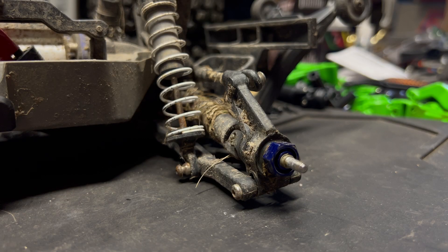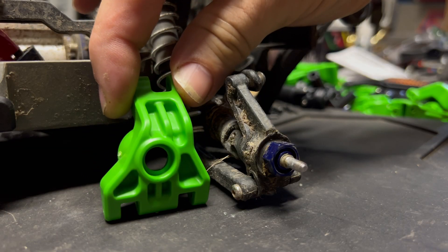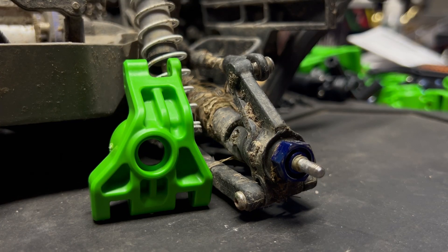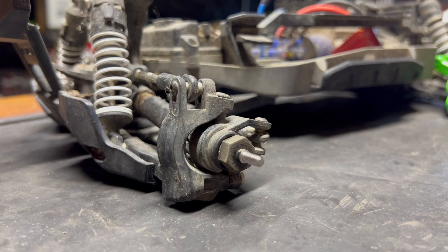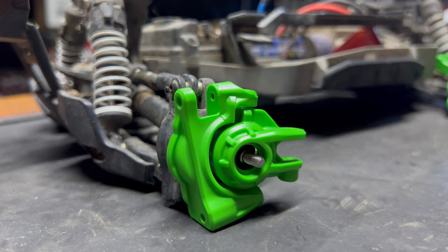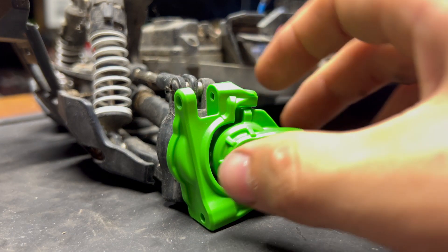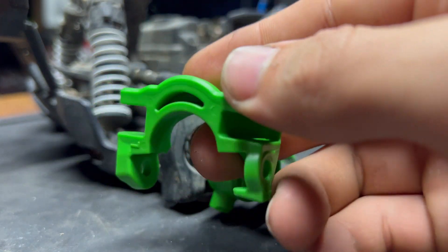We've gotten the tires off and we're just observing these stub axle carriers — it's night and day. Look at this one compared to this one, that's just insane. That's going to toughen this truck up a lot. Look at the difference between the factory caster and steering block compared to the new one — it's just way thicker plastic. This is a cold weather plastic so that it's not as brittle in the cold weather.